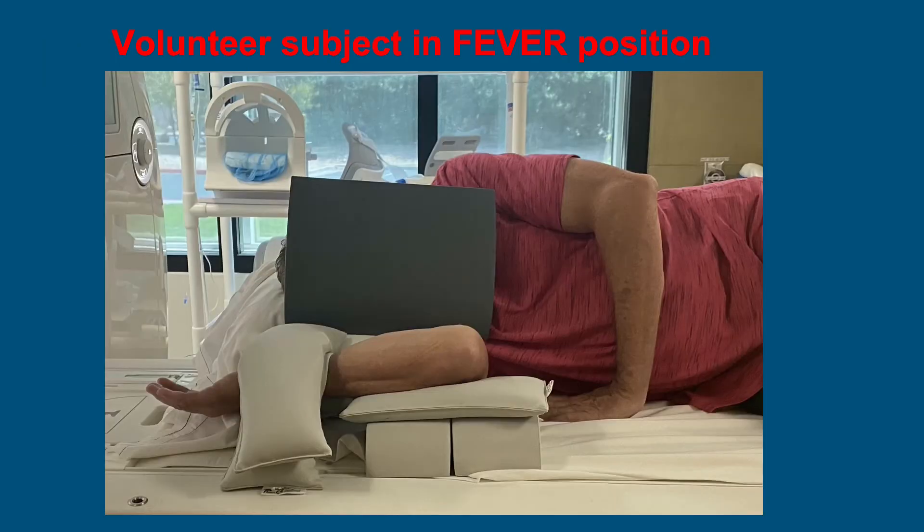Here's an example of a volunteer subject in the FEVER position. We placed the patient in the ipsilateral decubitus side for the affected extremity. The shoulder is flexed forward to 90 degrees, the elbow flexed to 90 degrees and elevated about four inches with pads and sandbags. The forearm is in external rotation valgus with the palm up, and two 3.8-pound sandbags are placed on the distal forearm to achieve the valgus stress. The elbow coil is then placed around the elbow for scanning.